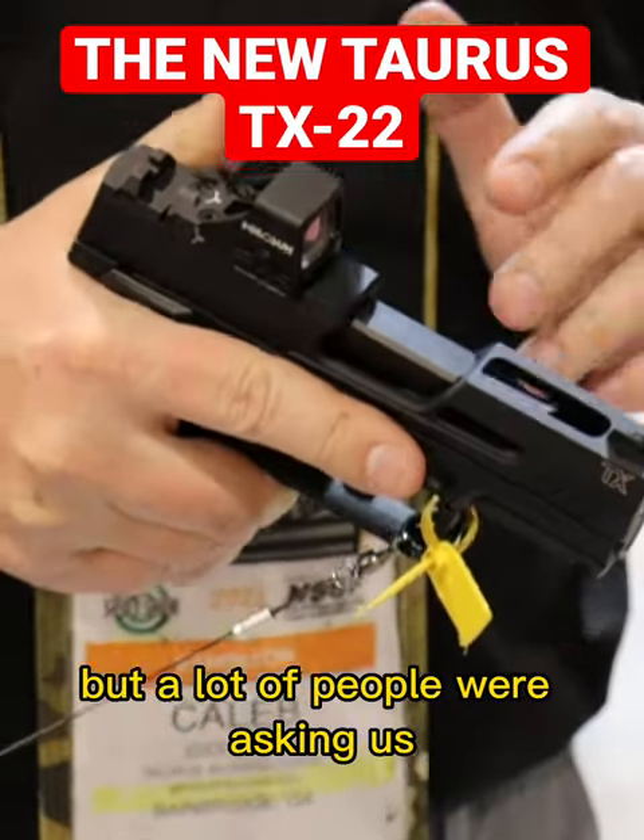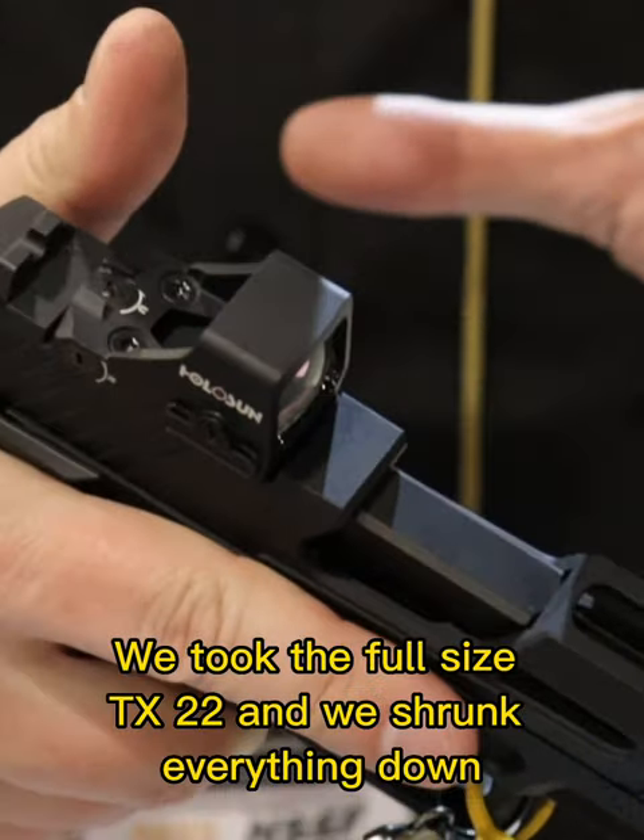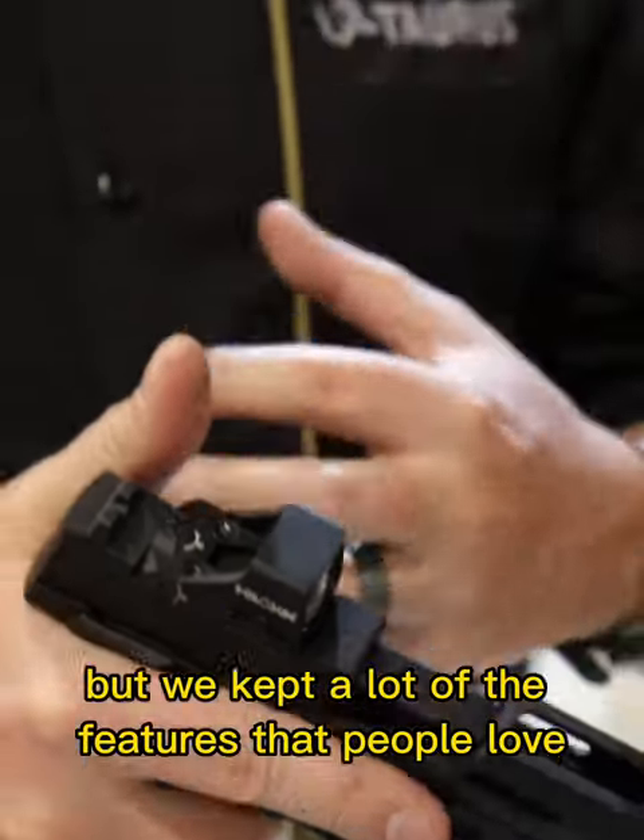Everybody loves the TX-22, but a lot of people were asking us to make a more compact version. We took the full-size TX-22 and shrunk everything down, but kept a lot of the features that people love, including that staggered column magazine.